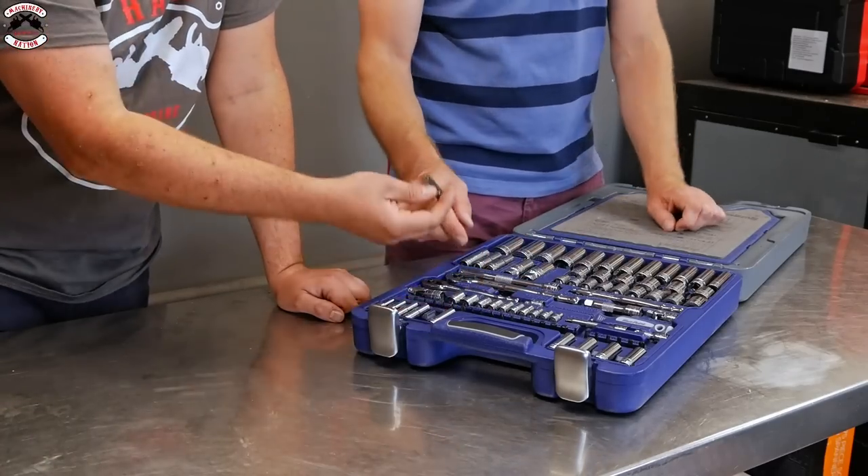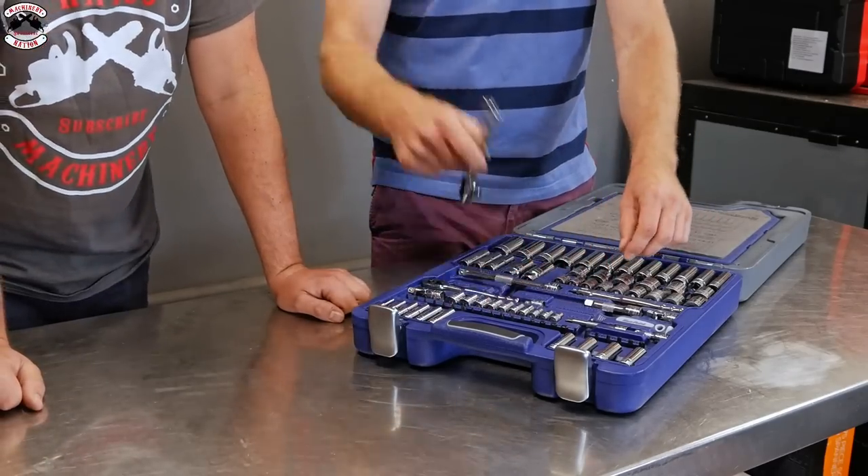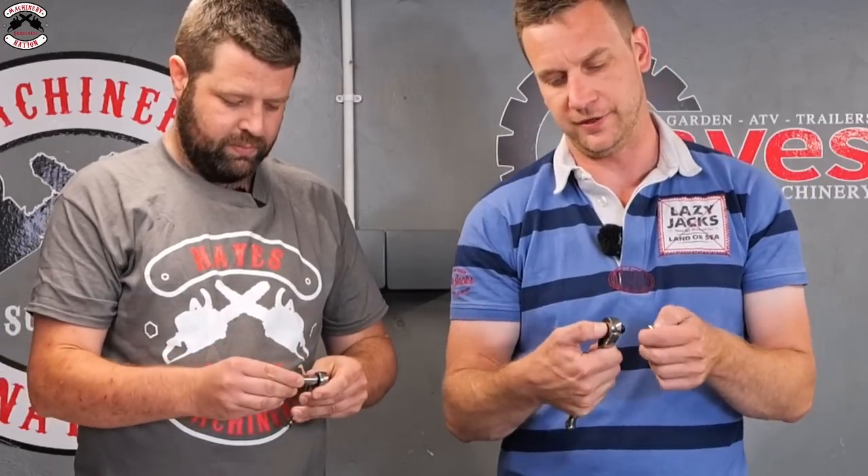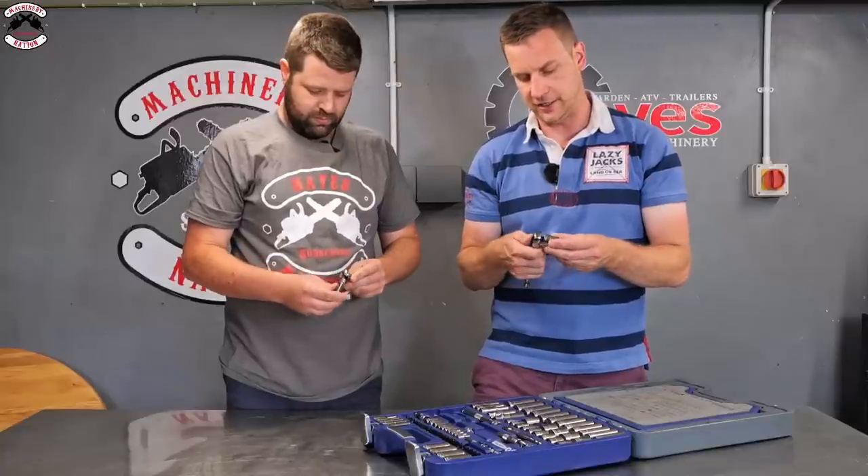The quality feels really good. The sockets clip on nicely and easily - there's a button on the top of the ratchet that lets them clip right in. It's what you'd expect from a Snap-on tool.